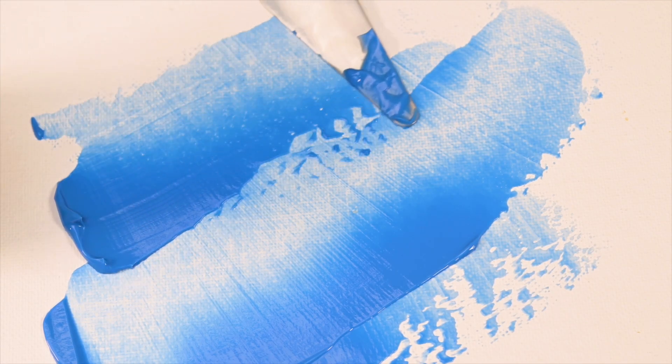WaxFX works perfectly with a variety of palette knives and other scraping tools. You can use stencils, found objects, or stamp into it, wet or dry. And since WaxFX is translucent, you can even incorporate your favorite acrylic paints, all without needing to seal. WaxFX is also great for photo transfer and decoupage — its translucency allows you to build up layers while still seeing the details of the layer below.